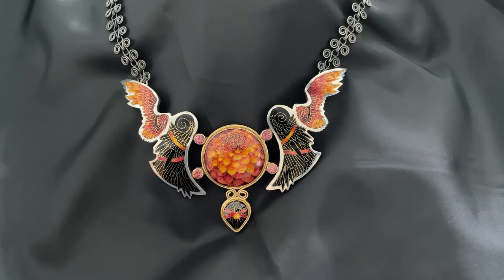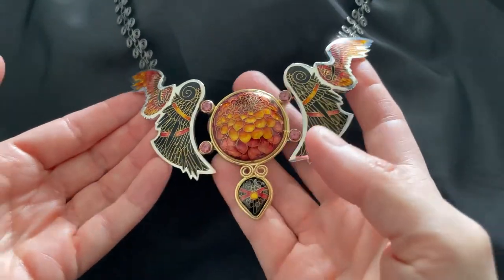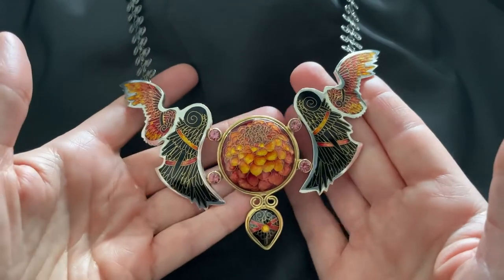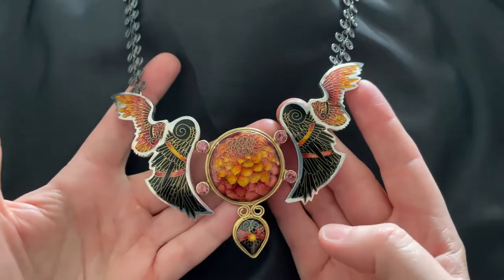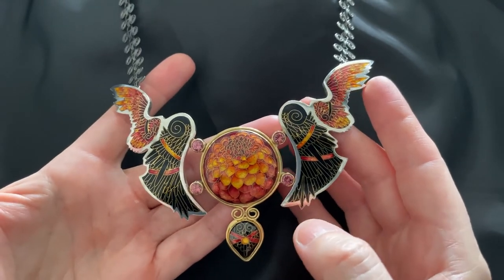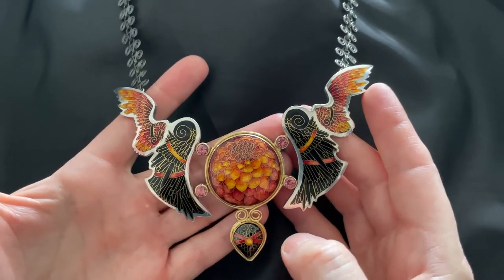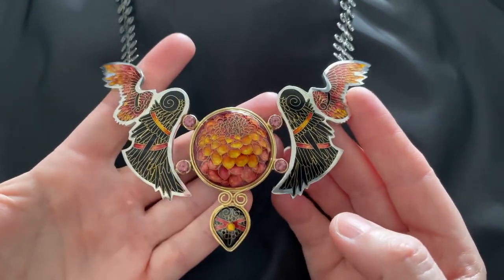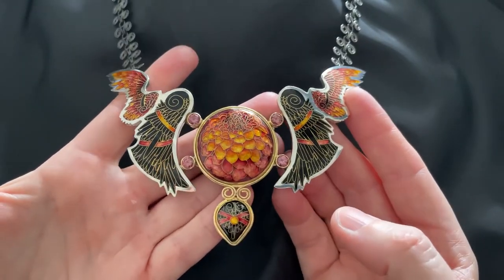I fabricated this necklace in the year 2020, and I'm sure all of you can understand that I had a lot of extra alone time in the studio. I actually made two really large necklaces where I was exploring new techniques, trying out new things, and really just trying to push the boundaries of my knowledge about enameling and fabrication.